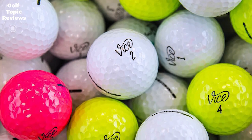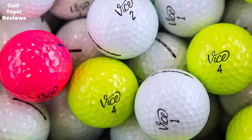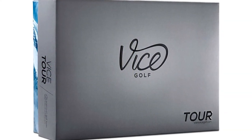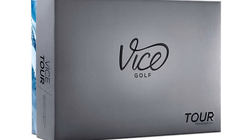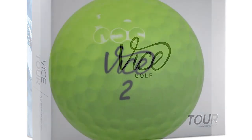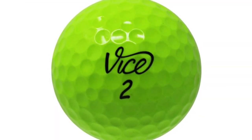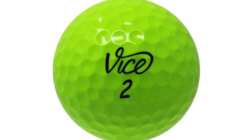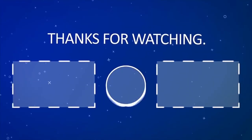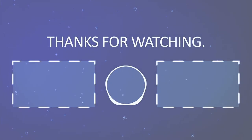Each Vice golf ball is tailored to a specific player, swing speed, and performance attribute. The Vice Tour golf balls will appeal to the widest range of players — great feel around the green and explosive distance off the tee, consistent, predictable, and reliable. If you've been holding off on giving Vice golf balls a chance, this is the year to do it — you will not be disappointed in the performance they offer. Thanks for watching, and if you enjoyed this video be sure to hit that subscribe button.